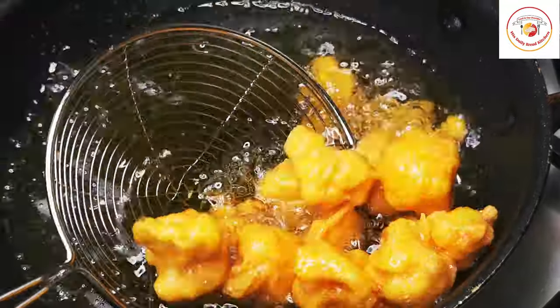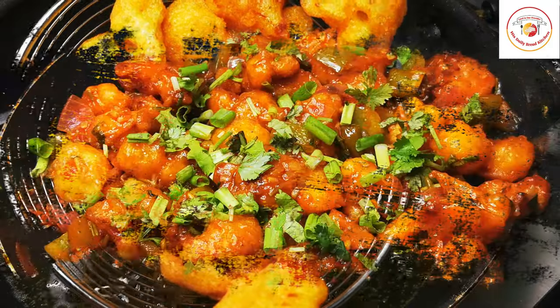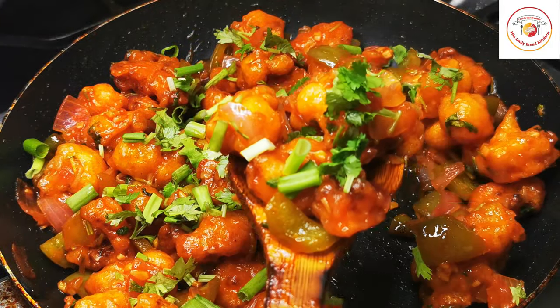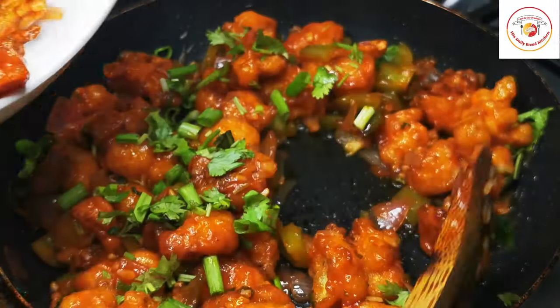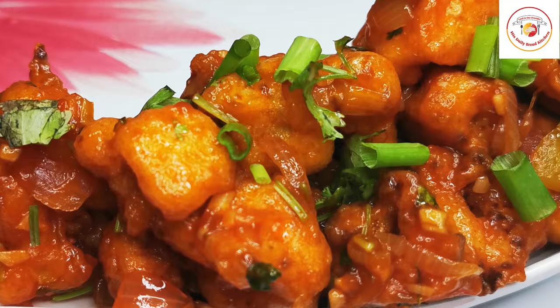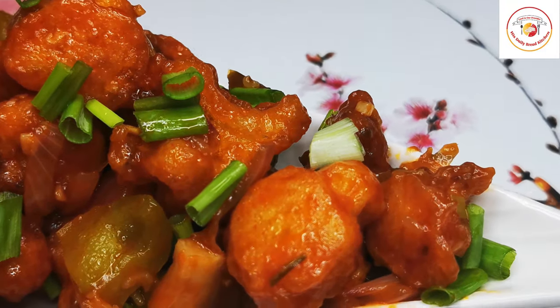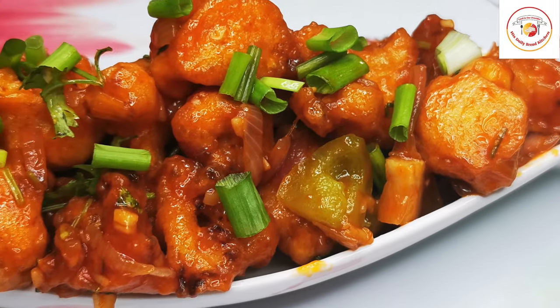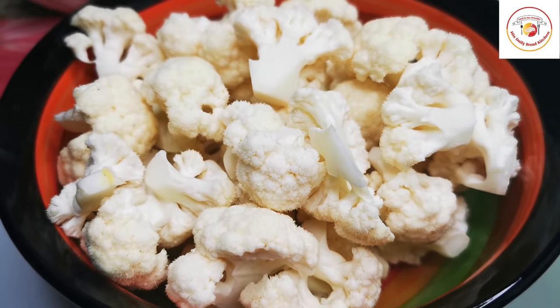Hello friends, welcome back to Styli Bread Kitchen. Today's recipe is Gobi 65 or Gobi Manchurian dry, just like restaurant style. Most of us love to order and eat this gobi starter, so let's try how to prepare this delicious, tasty restaurant-style Gobi 65 or Manchurian dry.